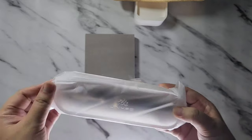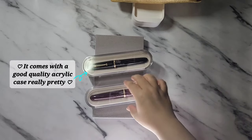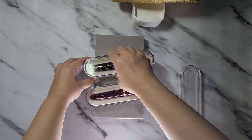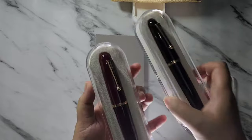We also have the black version here. Here is a close-up of the two pens together.